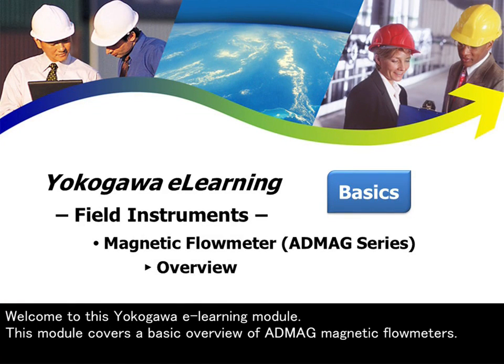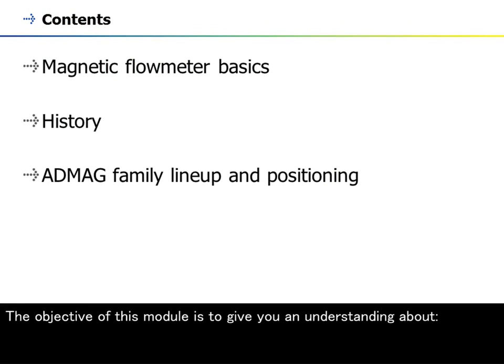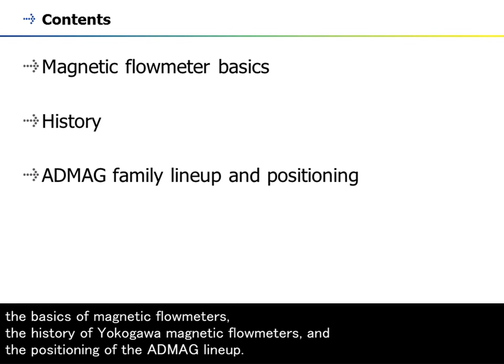Welcome to this Yokogawa e-learning module. This module covers a basic overview of ADMAG magnetic flow meters. The objective of this module is to give you an understanding about the basics of magnetic flow meters, the history of Yokogawa magnetic flow meters, and the positioning of the ADMAG lineup.